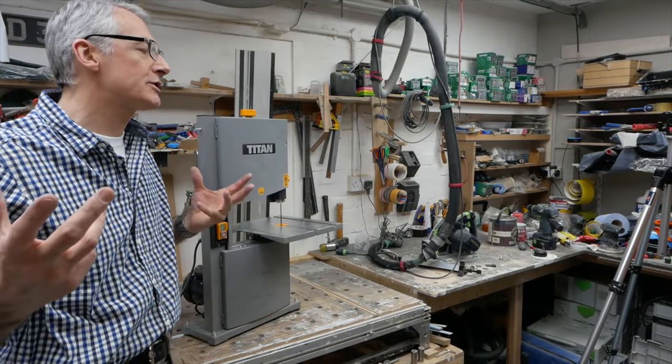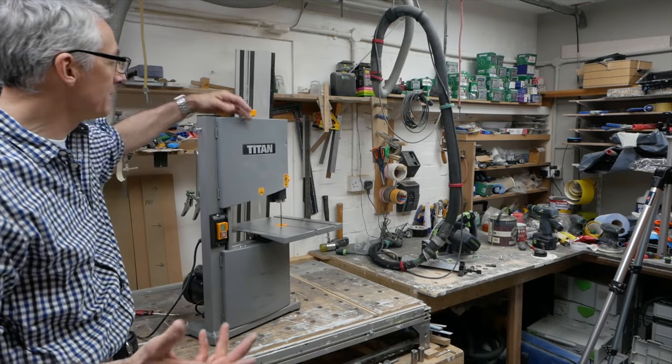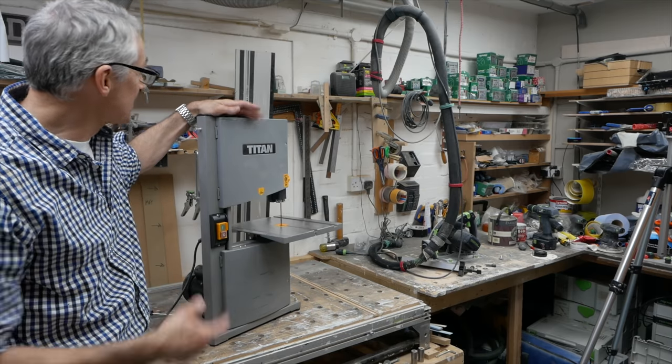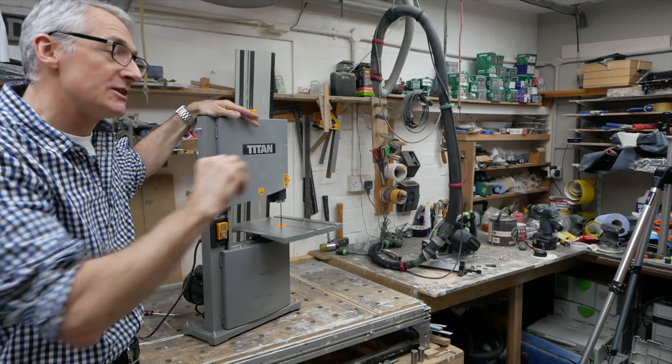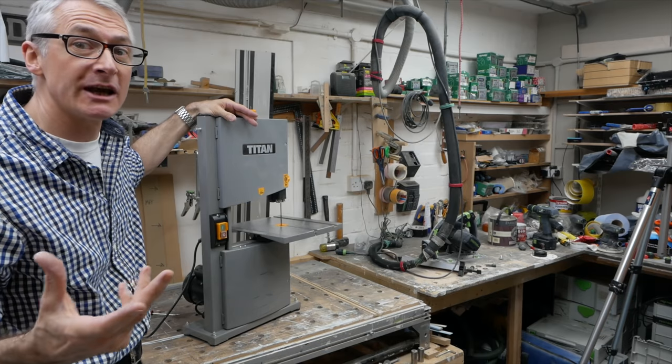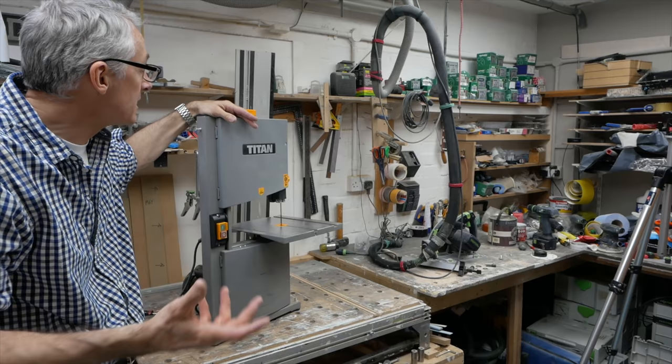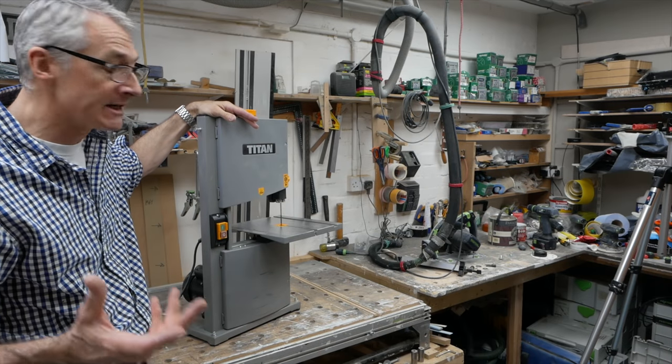Blade changed, cleaned up, all seems to be working well. That's the easiest blade change I've ever done, by the way. Certainly taking the tension off the blade just to put the new one in seemed to work extremely well — no faffing about with tracking or any of the other nasties. It seems to be cutting really nicely.